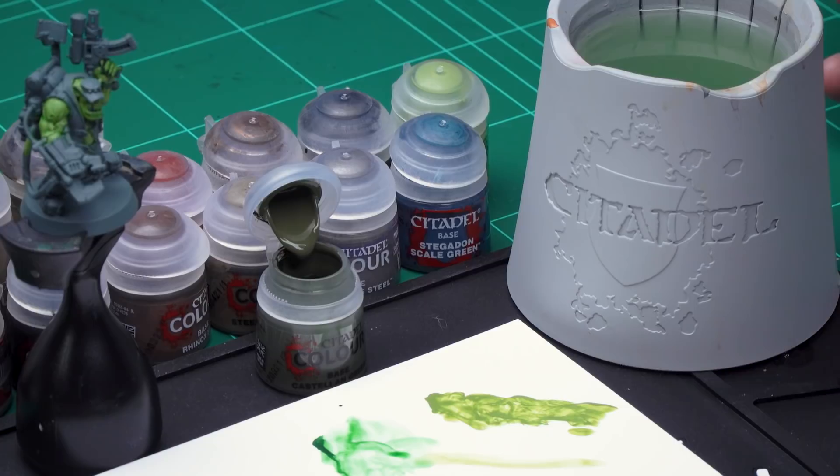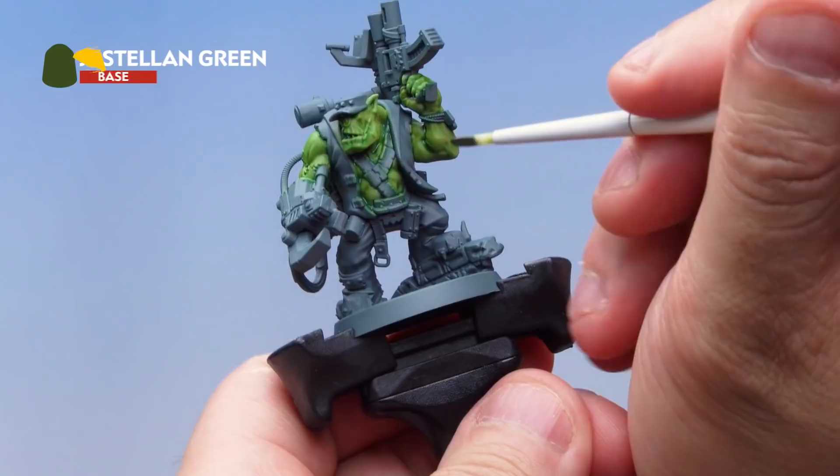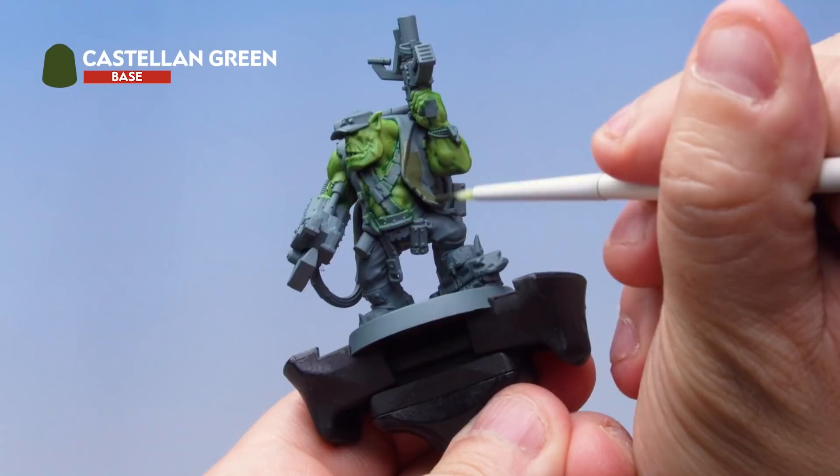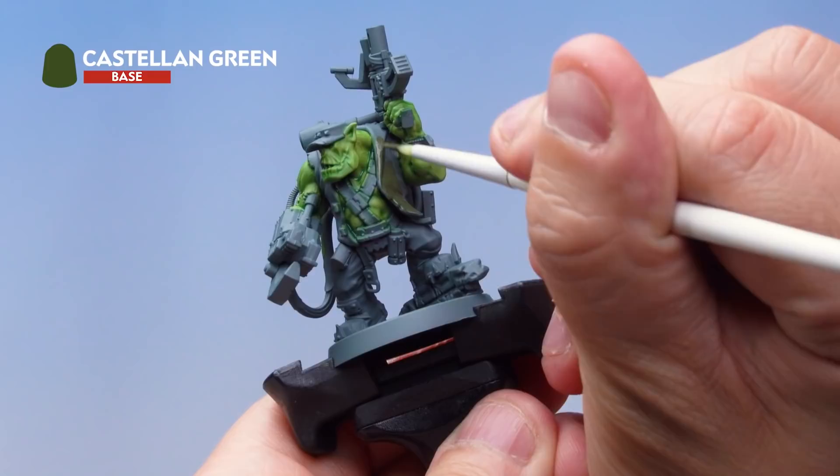First up is Castellan Green — grab your small base brush. Take some Castellan Green from the pot, add a little water to thin it down so it goes on real smooth, then paint it all over the jacket. We're being super careful not to hit any of the skin we've already painted, trying to be as neat as possible. If you do hit the skin you can always go back and repaint it — just take your time.